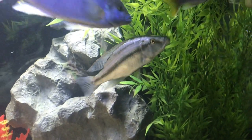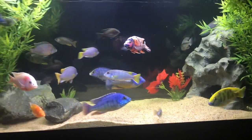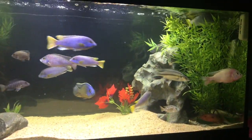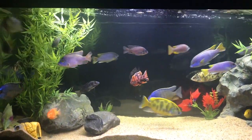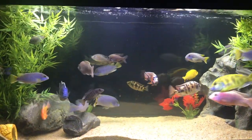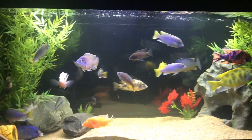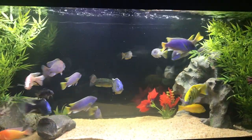So here's a quick update from the kids room — everyone is settling in fine. I'm really enjoying the school of eight yellowtail acei; it's pretty fun. I've had that fish before but just one, and having a school adds a lot of color, movement, and personality. They're a little bit snappier than the peacocks and haps, but the purples, blues, and yellow are quite nice. Thanks for watching — I'll continue to update the other tanks and look forward to catching you in the next video!